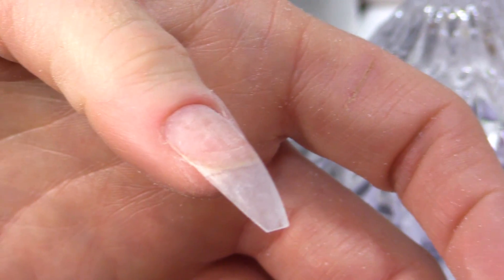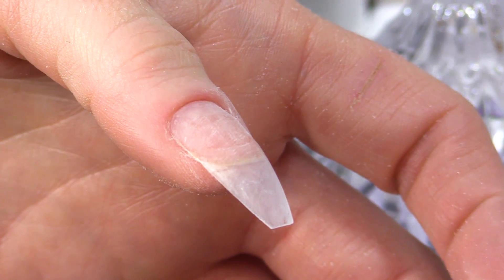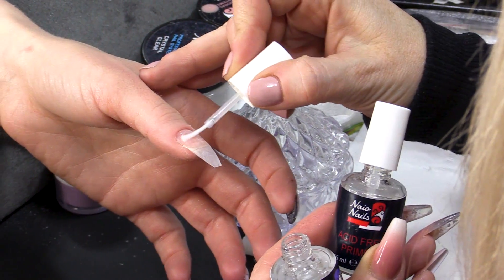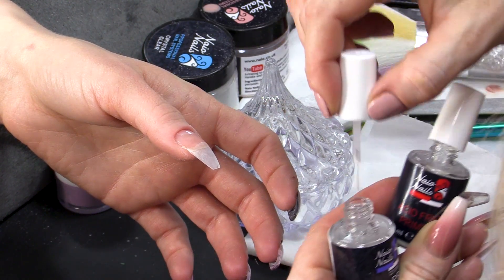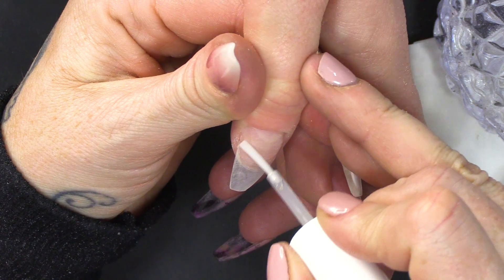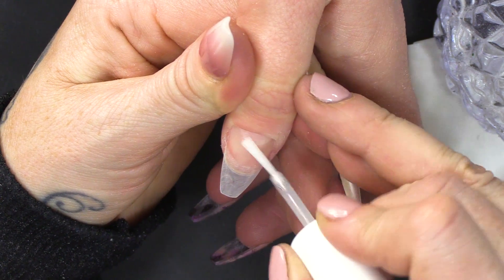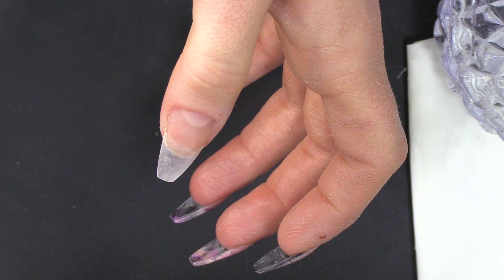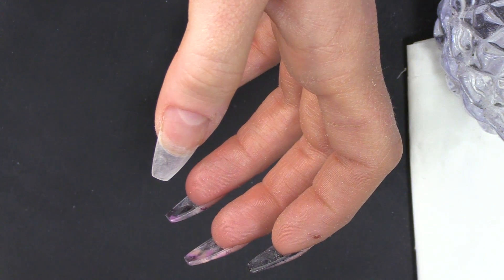I've already applied the tip and blended that in. We are ready to go on with our products. I'm gonna pop the Nail Prep Dehydrator on just on that natural nail, then I'm gonna go on with the primer. This is gonna make everything stick perfectly to the nail.